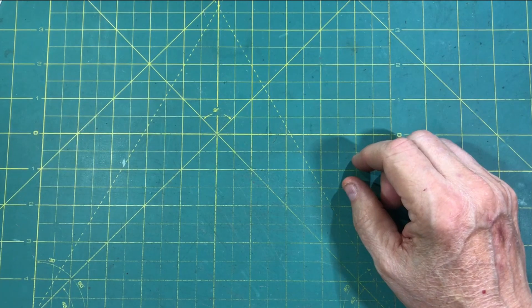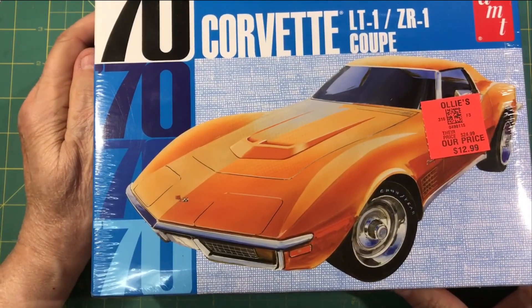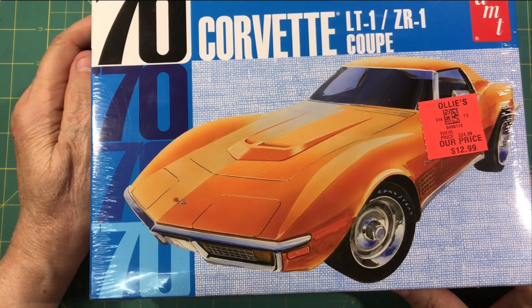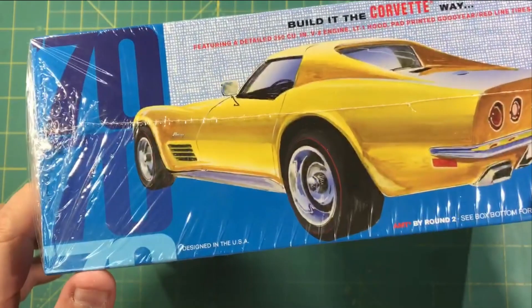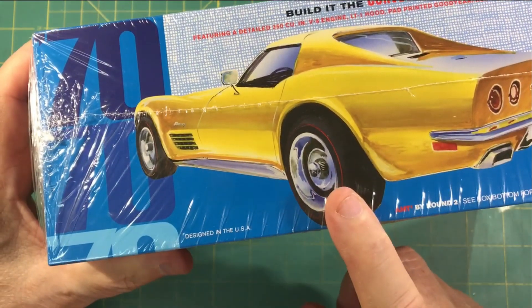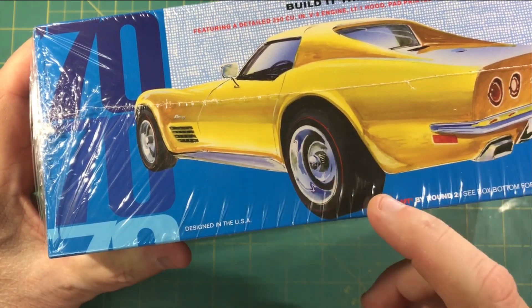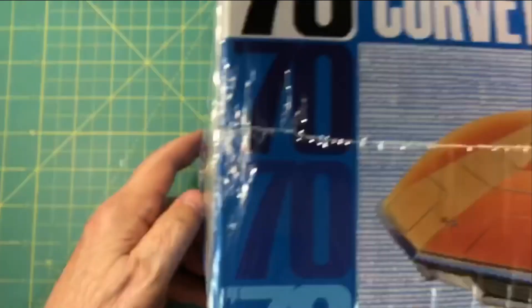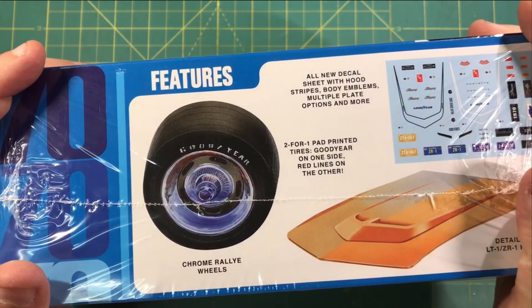First up, as you saw in the thumbnail, the AMT-70 Corvette LT1Z R1 Coupe. This has got that really cool hood scoop on it. You got pad-printed tires with the red lines on one side, Goodyear on the other, pad-printed — good stuff. These newer kits have some great decals, too. Neil, brother, love you, man.